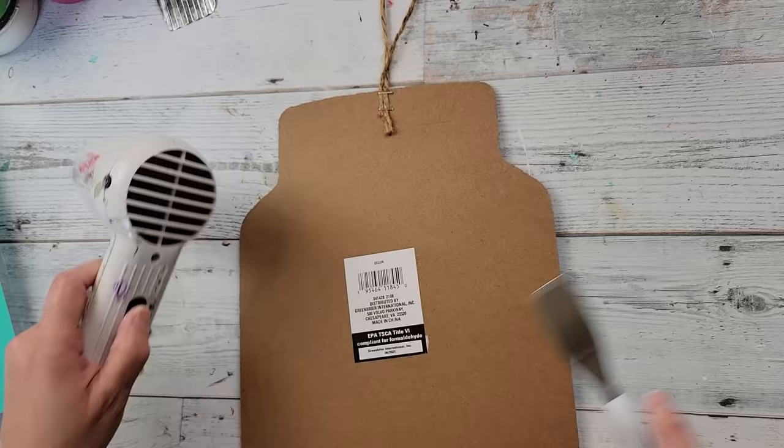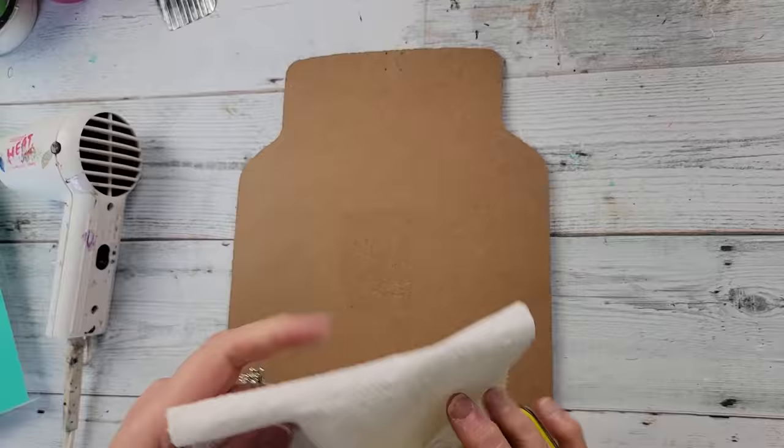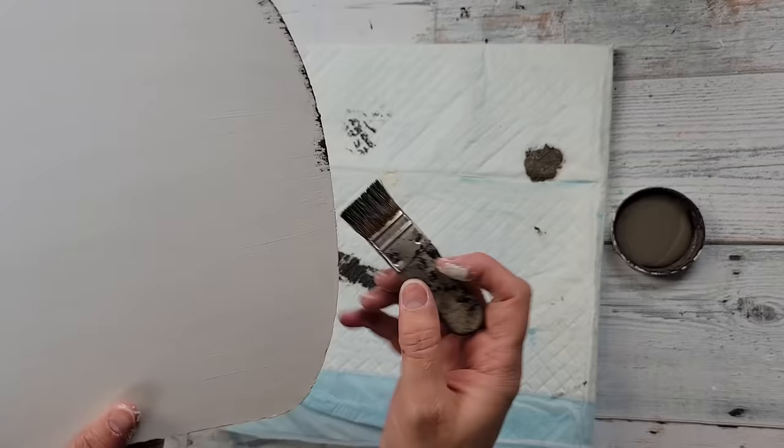Then I took some Goo Gone because it was still sticky where the tag was, and used my little finger sander to sand where those holes were so they're not apparent — though it won't matter since I'm putting the metal piece back on. I painted the whole sign white on the back side so I don't have to deal with the paper on the front. Once painted, I did my distressing with my elephant color, and I was proud of myself for remembering to distress the middle before putting the transfer on.